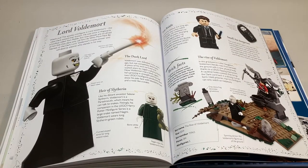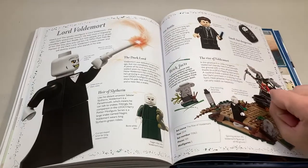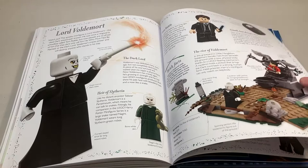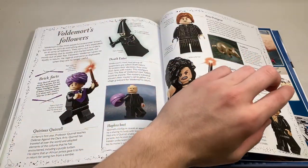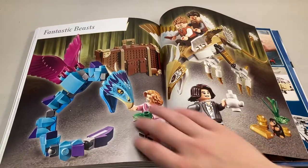Then we come to Lord Voldemort's page — they talk about his two minifigures: Tom Riddle and then baby Voldemort. They give a bit of information about the Rise of Voldemort Graveyard set, one of my favorite Harry Potter sets. Moving on, we get Voldemort's followers — they talk about Quirrell, Bellatrix, Wormtail, generic Death Eaters, and Fenrir Greyback. Pretty cool information here, and that sums it up for this section.